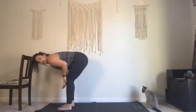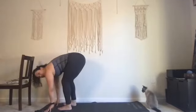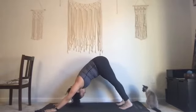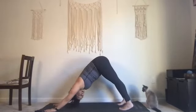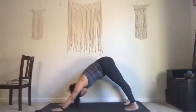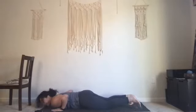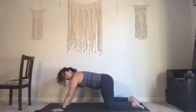Inhale, hands to your shins, come up halfway into your flat back. Exhale, fold. Step your right foot back, left foot back into your plank. Downward facing dog. Inhale into your plank, chin out the chest. Exhale downward facing dog. Inhale plank. Exhale downward facing dog. Inhale into plank, shift forward lifting your heels away from the back wall. Exhale, bend the elbows by the side of the body, come all the way down — low cobra, high cobra, or upward dog. Exhale release. Inhale straighten the arms, exhale into the hips.